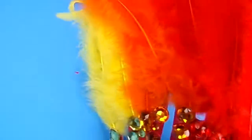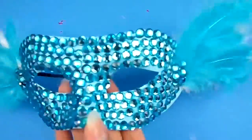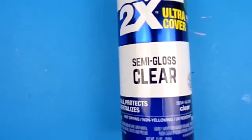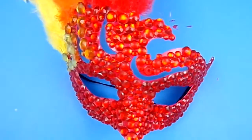Here is a closer look at the three masks before they were sealed with a spray sealant. This is the sealant that I use — it's a semi-gloss clear sealant. And after waiting overnight for the sealant to dry and set, this is how the three masks came out.